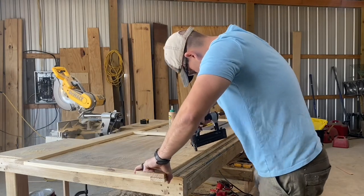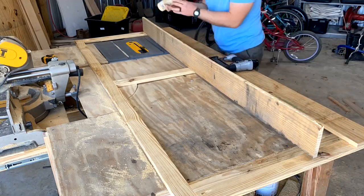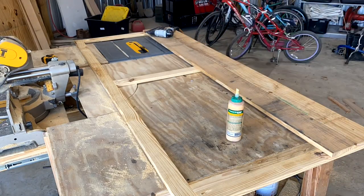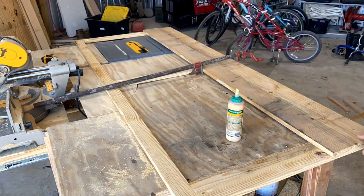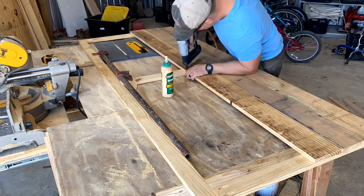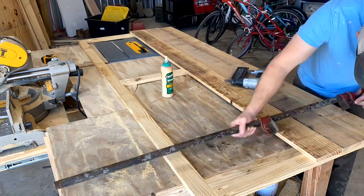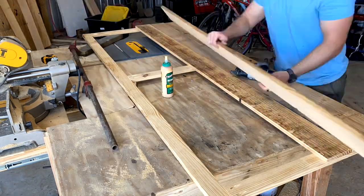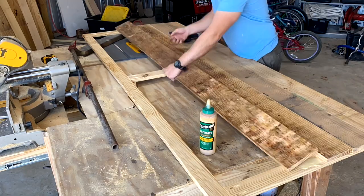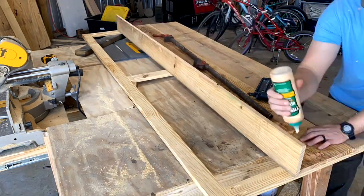I am putting a layer of wood glue in between these boards. If you find that your boards aren't perfectly straight, that's okay — I used clamps to close the gaps before I nailed these to the frame. Now I'm not going to spend a lot of time getting rid of all the gaps. I want this door to be a little bit rustic; I probably wouldn't have split these boards in half if I was concerned about that.